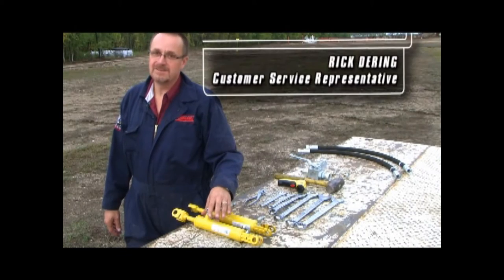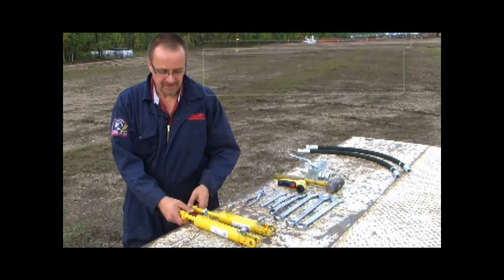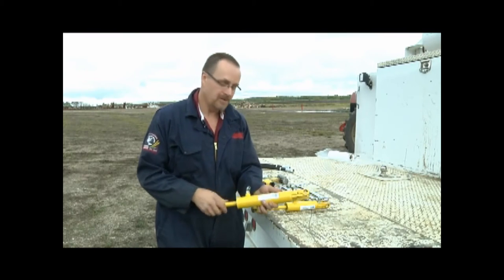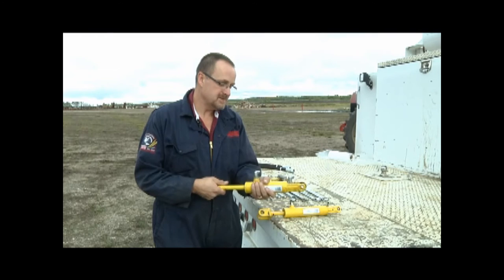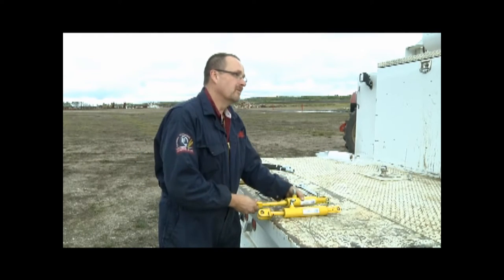Our 3310 PHD drill has two different types of cylinders if it's equipped with mid-row banders: an opener cylinder as well as a mid-row bander cylinder. A key difference is the way they're pressured up. We'll talk about that when we get over by the drill.